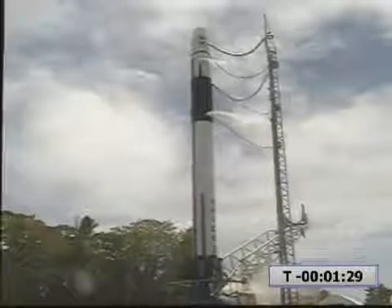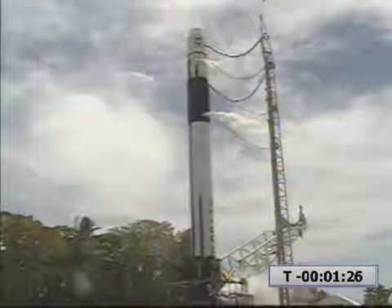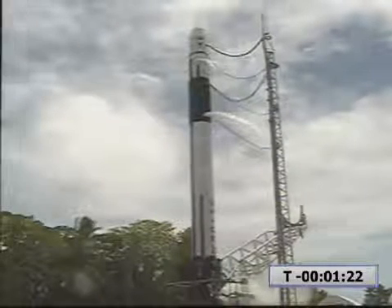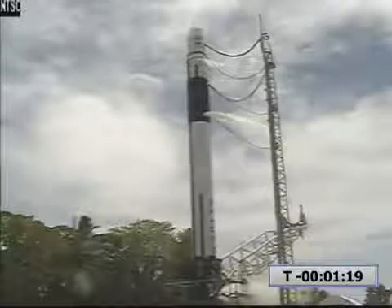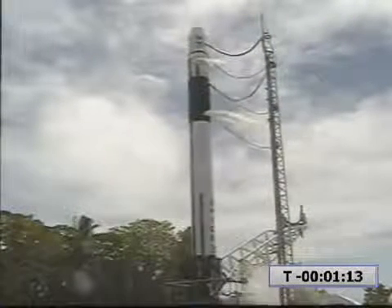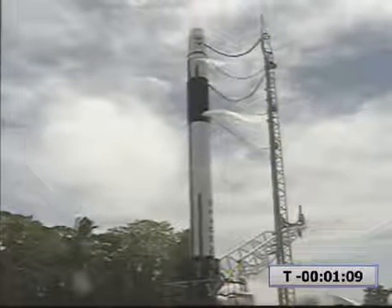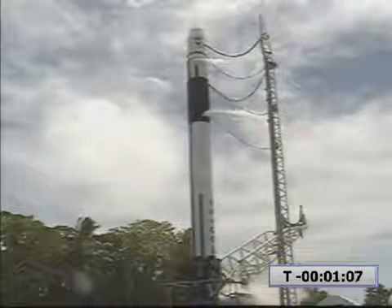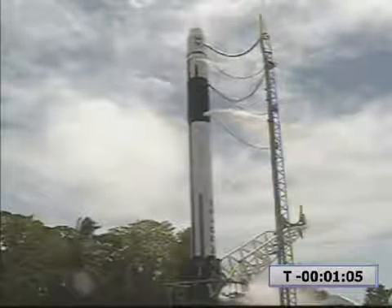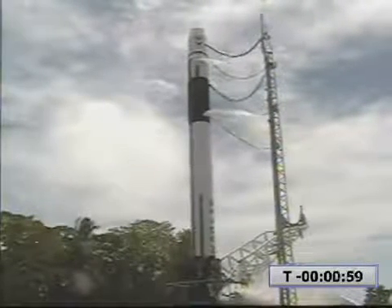Telemetry lock. 90 seconds. Moving to internal power. RCO, the range is green. T-minus 60 seconds. Heaters are off. Vehicle is on internal power. Vehicle moving to auto idle.